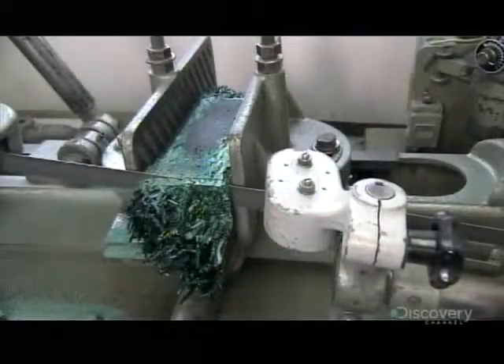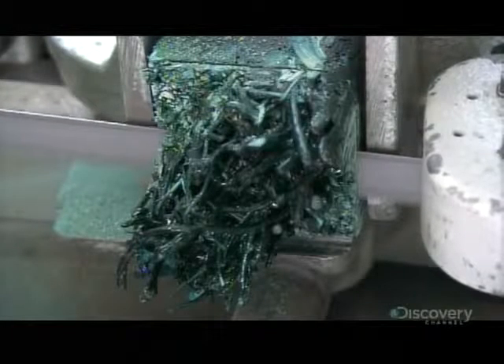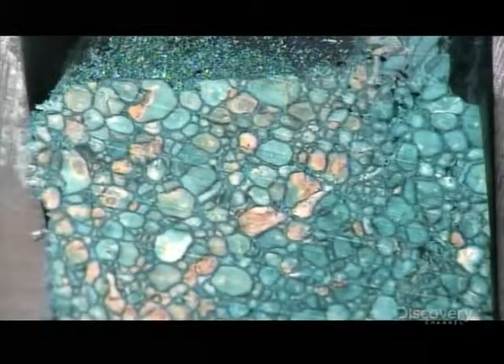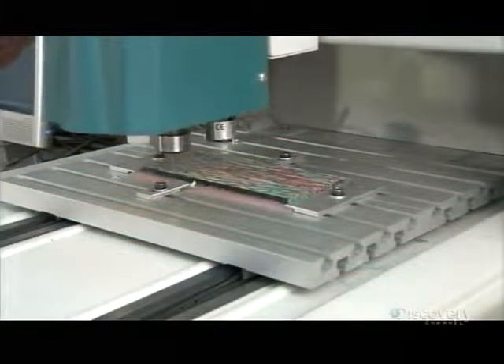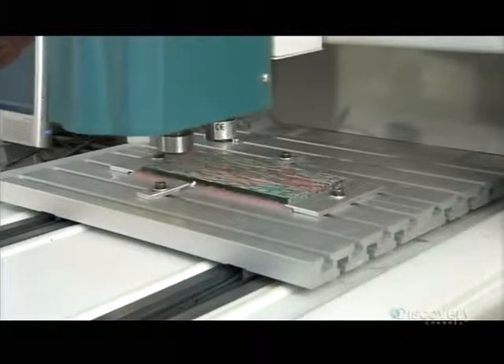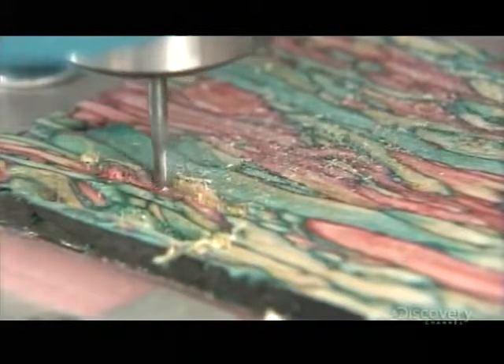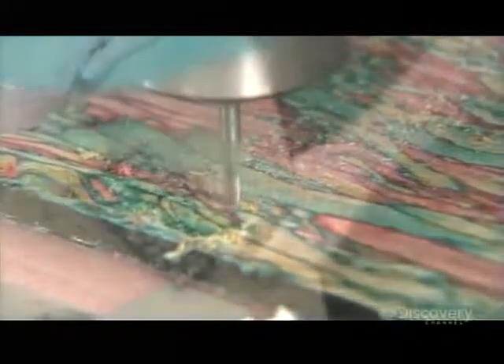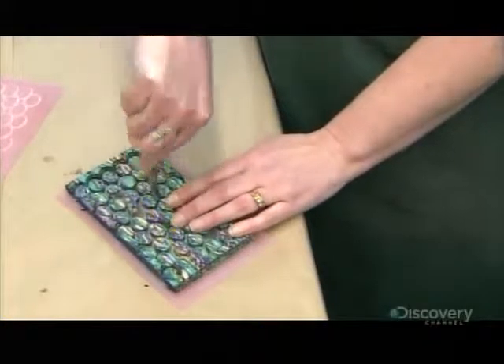They put the block on a bandsaw and trim off the rough edges, then cut slices 10 to 12 millimeters thick, depending on what shape gem they'll be making. After gluing each slice onto a plastic backing, a robotic cutting machine guided by a computer cuts the gem shapes. Workers then simply pop the gems off the plastic backing.